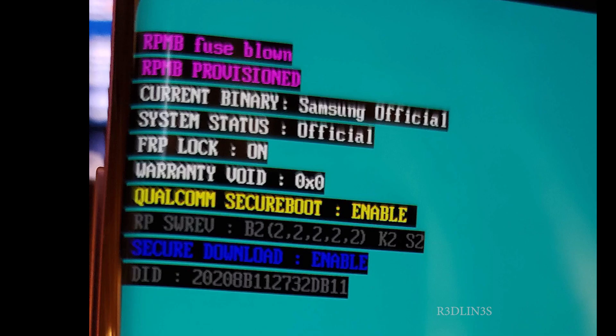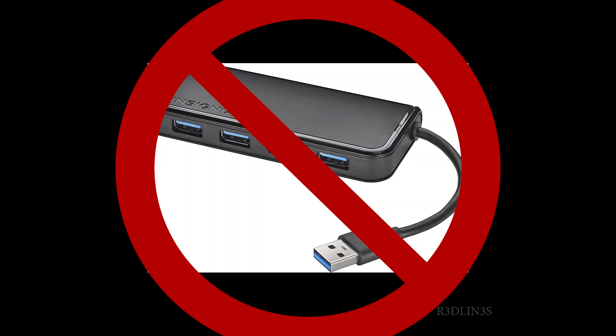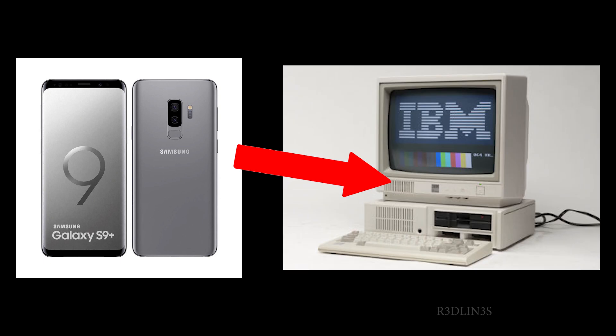This is not plugged into anything yet. At the top of mine it says things like fuse blown, provisioned, Samsung official, FRP locked, warranty void — but none of it means anything. The fuse is apparently blown, but I was still able to flash. What happens next is the most important part. Plug the phone into the computer. Make sure you're plugging it directly into your computer — not into a keyboard USB port, a monitor USB port, a USB hub, or any other device. It has to go directly into the computer or laptop.